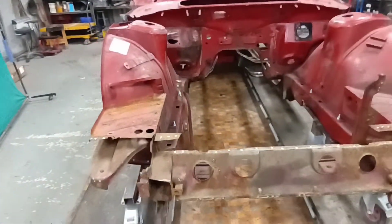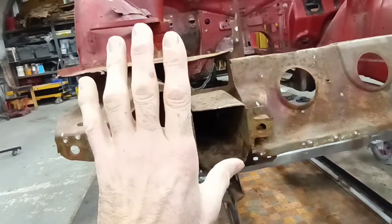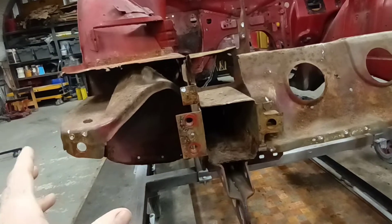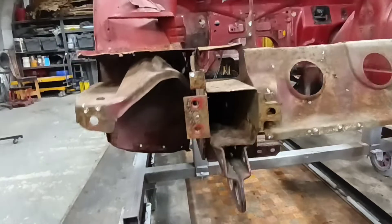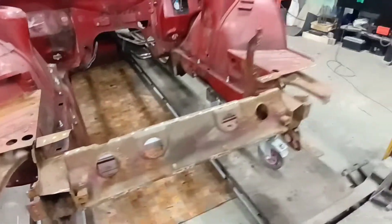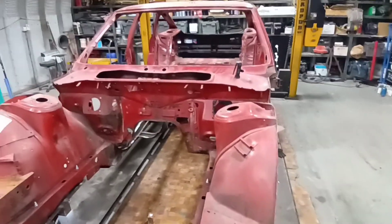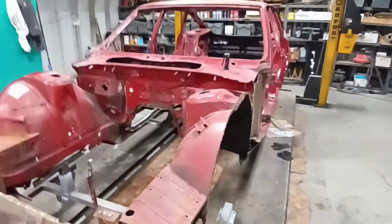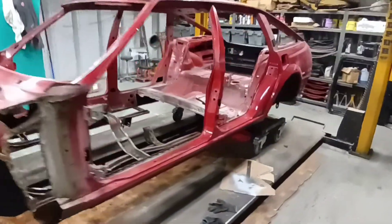The good thing about removing stuff before you blast is that our blaster can now get into all these nooks and crannies. Because we're putting a new front panel on it, there's no reason not to take this off. When it comes back, that area will be super clean — which typically, if you weren't removing the panel, would probably get missed. So if you're not keeping what you need, and as long as it doesn't affect the structural integrity of the car, you might as well take it off for blasting.